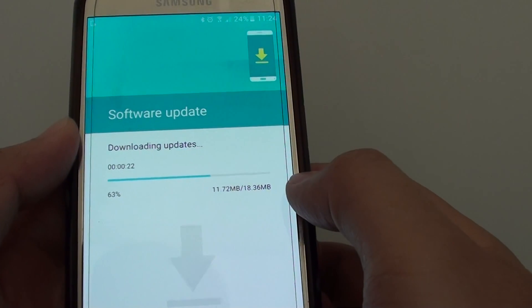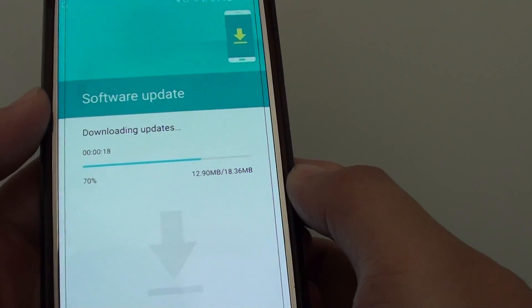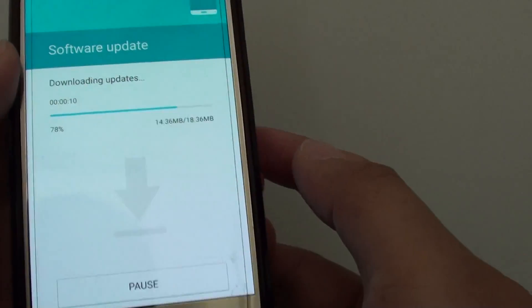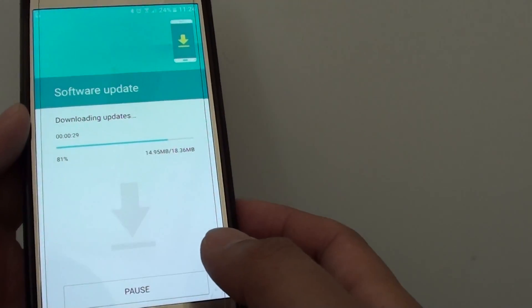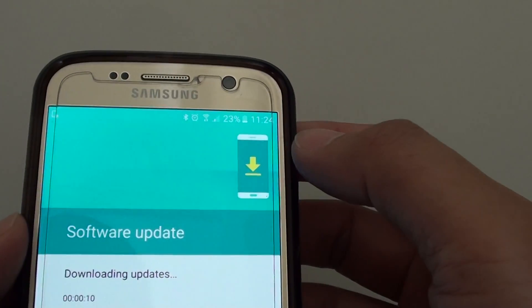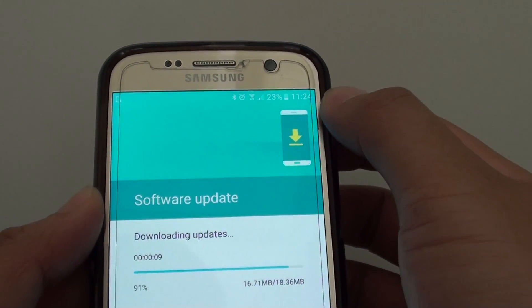There are about another 10 seconds remaining. Also, if there is a large update, make sure your phone has enough battery — otherwise plug it into a USB charger.